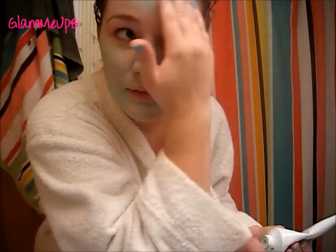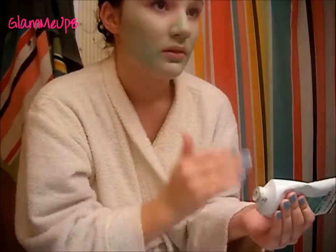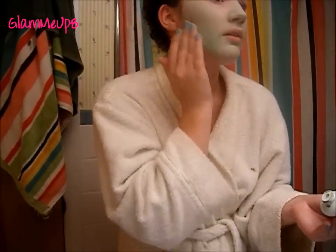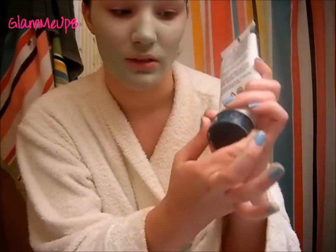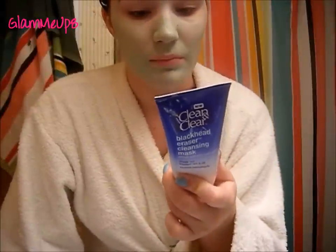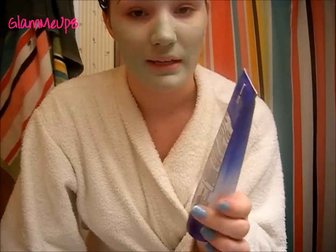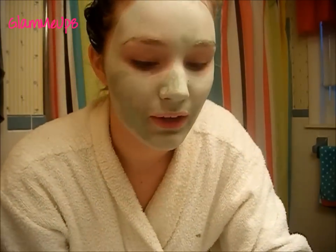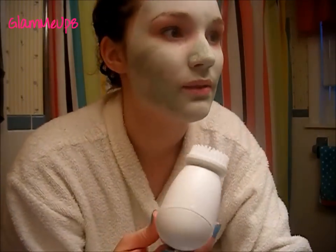Apply it pretty thick around any blemishes you want to clear up because this stuff will dry them out. After applying, let it sit for about 15 minutes as directed, until it turns a light green-white color like on the bottle. You can leave it longer but basically wait until it changes color before rinsing off. Once it's pretty much dry it's ready — your face will feel really tight. You can use a scrub to exfoliate or just use the cleansing brush, which will also exfoliate really well while you take the mask off.